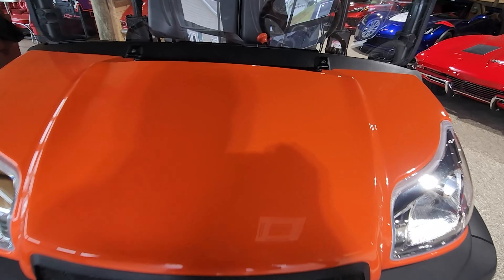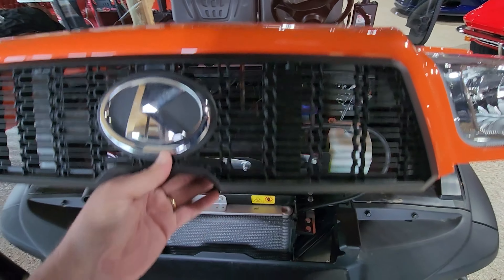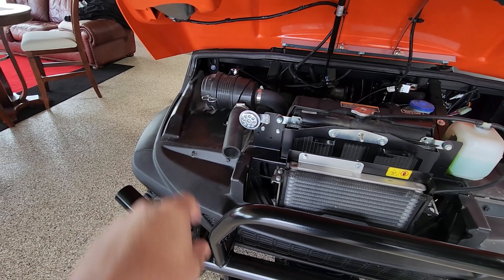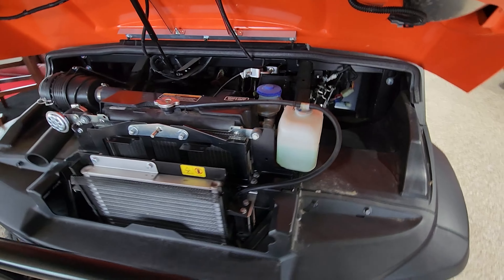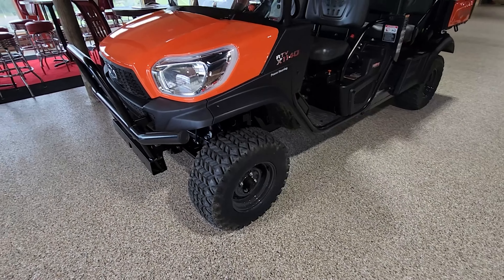It does have an area under the front where you can actually check your coolant and your radiator. It's got your air breather, your brake reservoir, cooler reservoir, and it does have power steering, which is really nice on this unit.